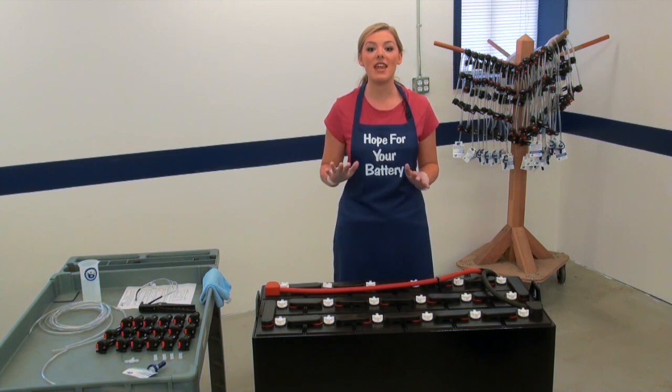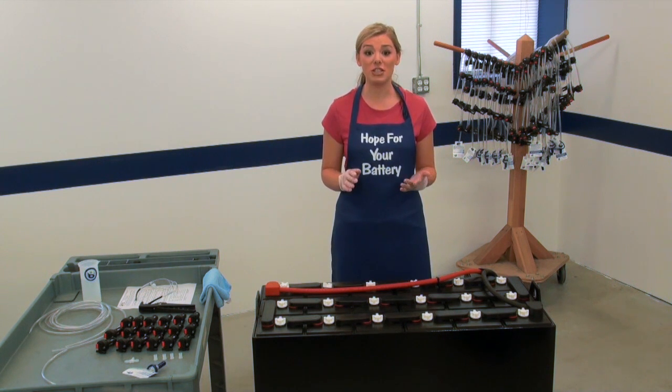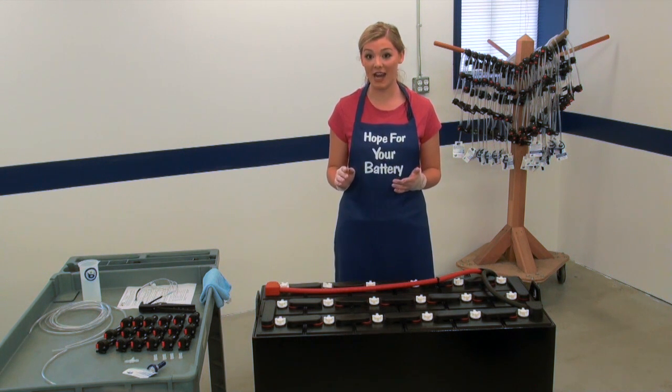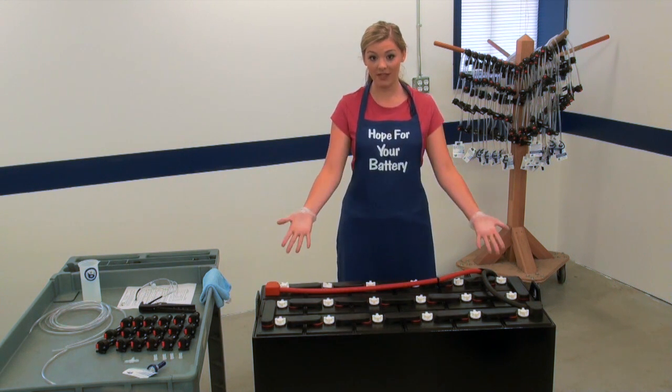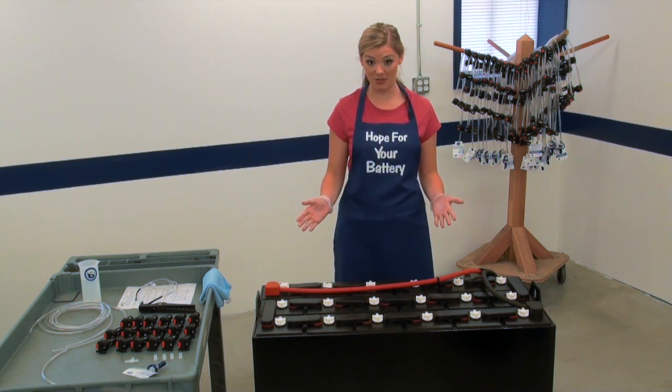A basic kit does not have any tubing pre-strung. The basic kit is typically stocked at distribution centers when you might not know the battery layout but you want to keep parts in stock so you can take care of a quick installation. This is an 18-cell battery, so you would take an 18-cell basic kit from stock.